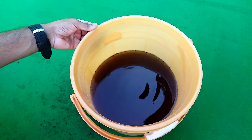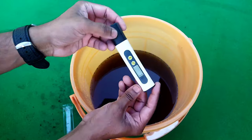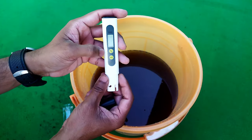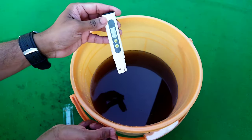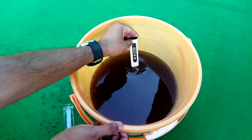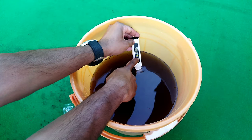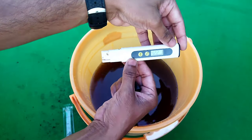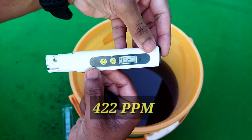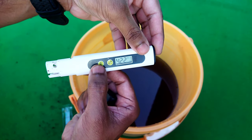Now we will show you how this process reduces the salt content from the coco peat. This can be easily identified by measuring the TDS value of the wash water — however, you do not need to perform this activity yourself, as we are doing it here for your knowledge only. We have taken one TDS meter and will measure the TDS value of this water to show how much ocean salt the coco peat brick may contain. As you can see, the TDS value of this water is 422 ppm, meaning the total dissolved solids are high — it should be less than 200 ppm.